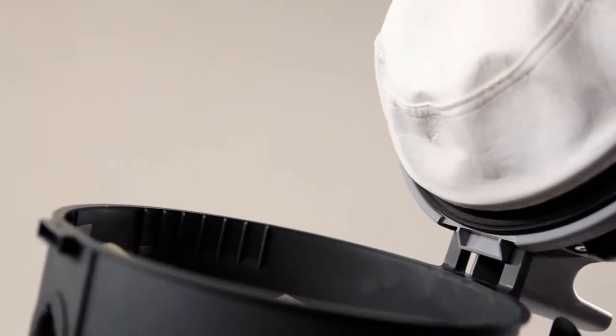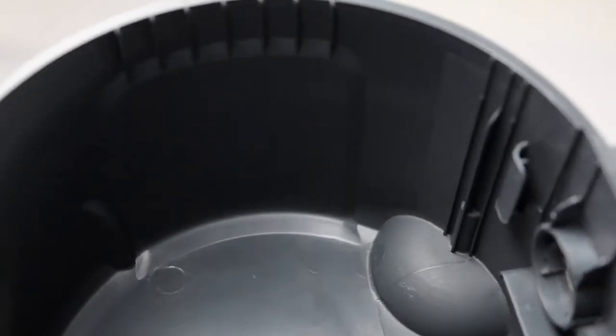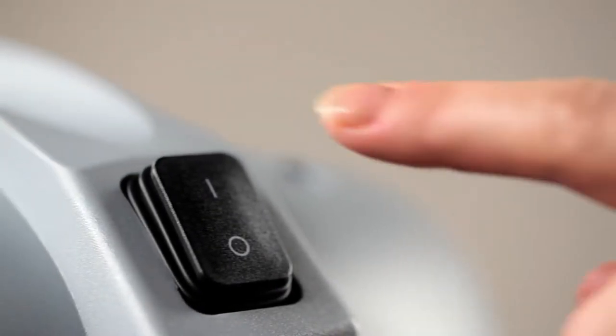The VP300 series is easy to use and first and foremost gets the job done. With a powerful motor, smart design and exceptional filling capacity, the cleaner is best in its class. The versatile vacuum cleaner is all about efficiency and is appropriate for everyday use.